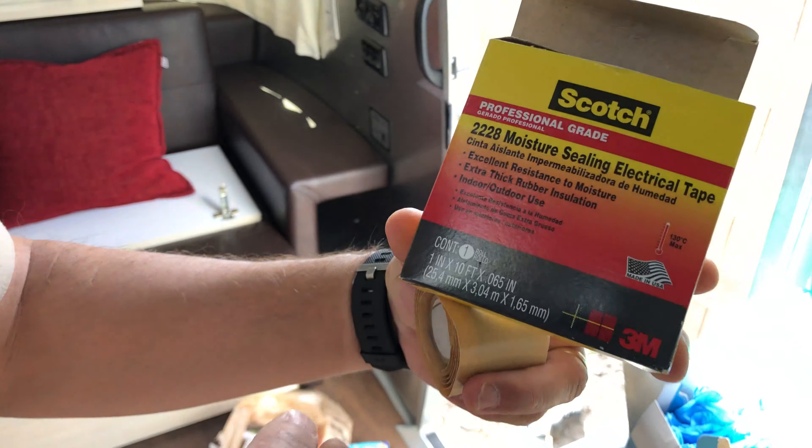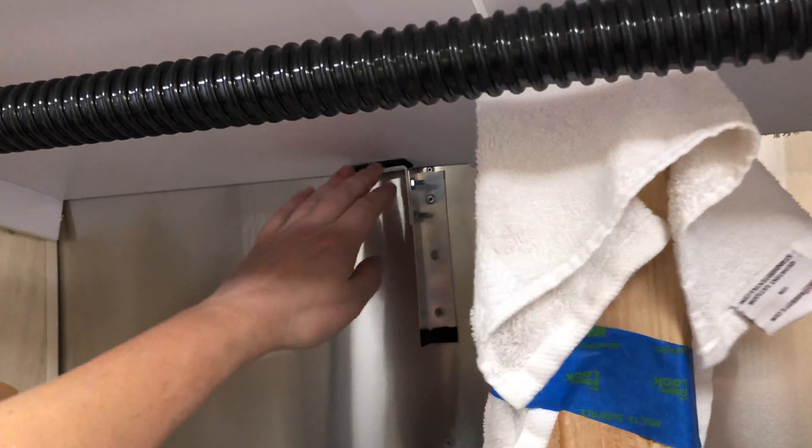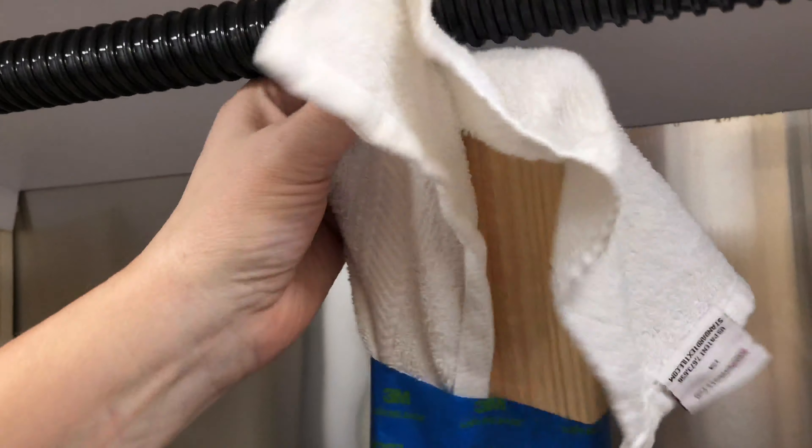This is the 3M 2228 moisture sealing electrical tape. It's in there really nice and good — it makes up for that strange angle we were getting because it's on the side of the Airstream.